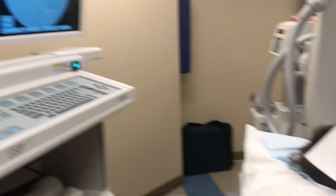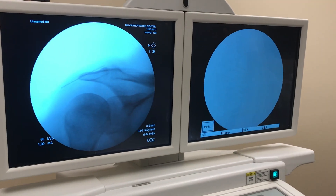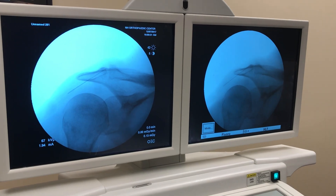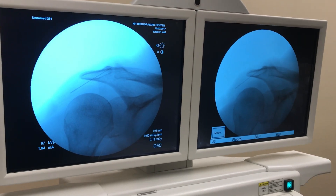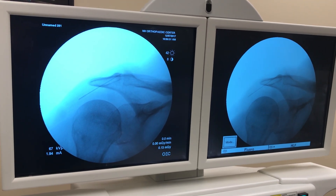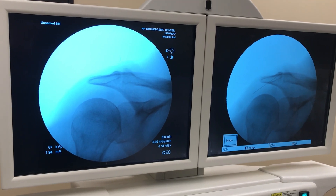Then you can look at the x-ray, just see where we're at. X-ray there. You can see that's right where we want to be. X-ray here, and you can see we're going right down the AC joint there.